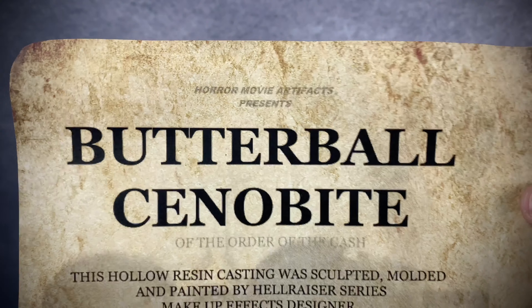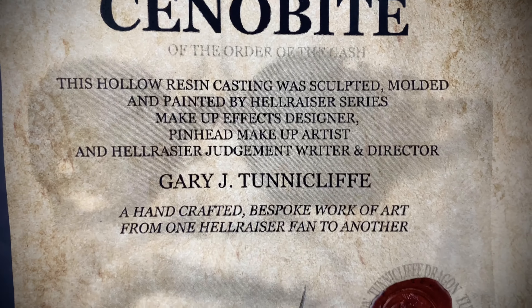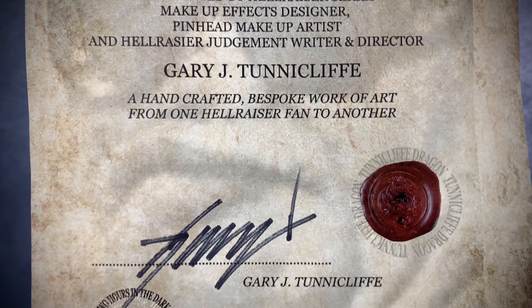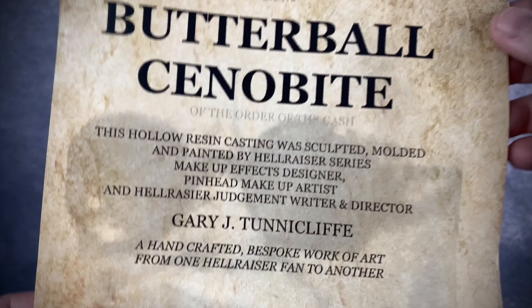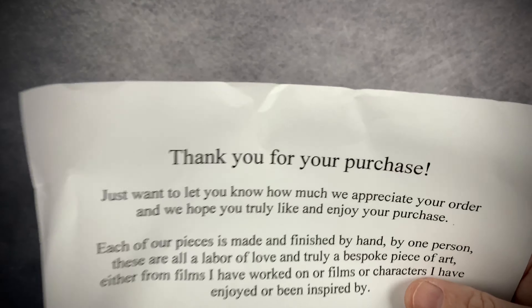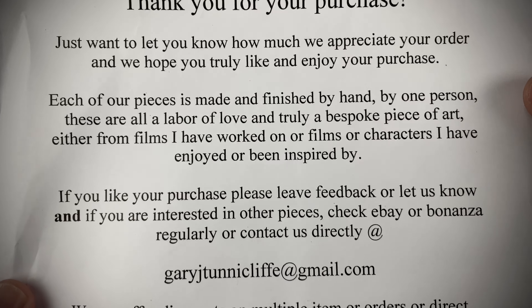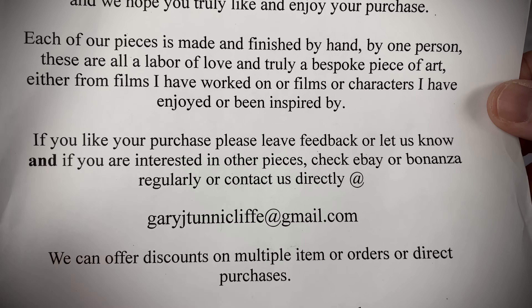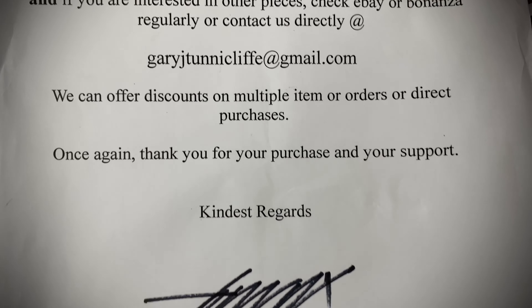Before we take a closer look at Butterball, I want to show you the cert that he comes with, which is pretty neat. Gary includes these certs with all the pieces that he makes. He also gives a little thank you note for your purchase. For those of you wondering where to order, you can just order directly from him or on his eBay shop.